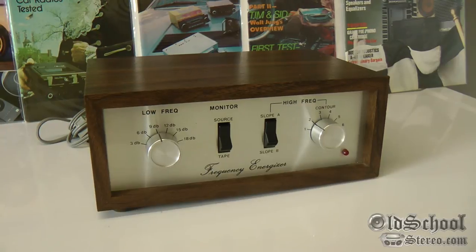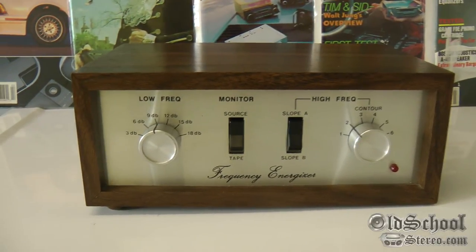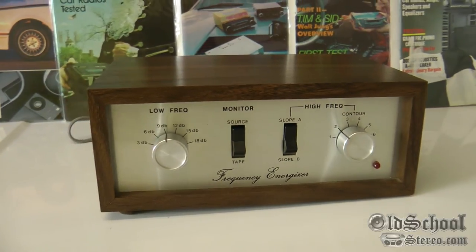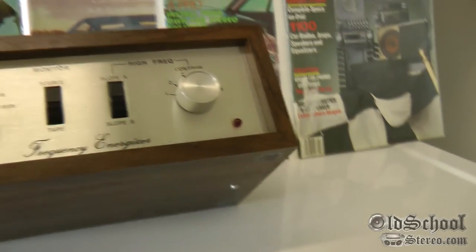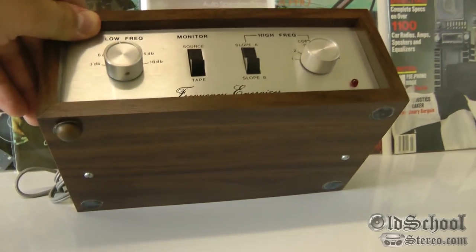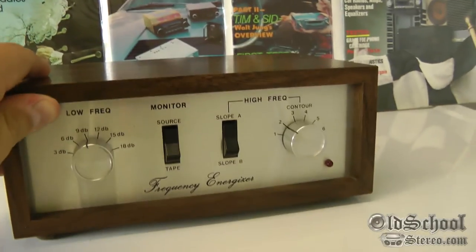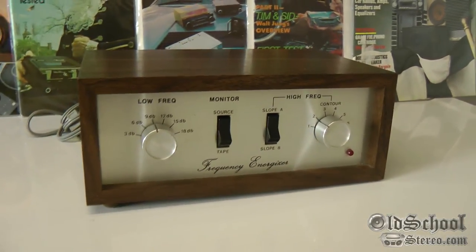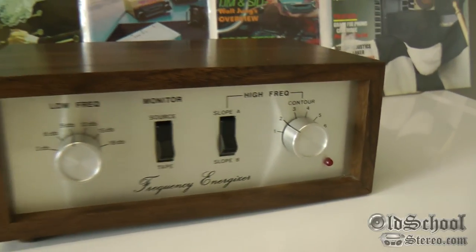This was just a really cool device I found. I don't know how many of these are around — I think a few Fosgate collectors have some. This one's in excellent shape. The only thing that's really wrong is that it's missing three of the feet — it only has one. But it's a pretty cool little device. Don't see very many of these, and it actually still works. I'll show that in a future video.